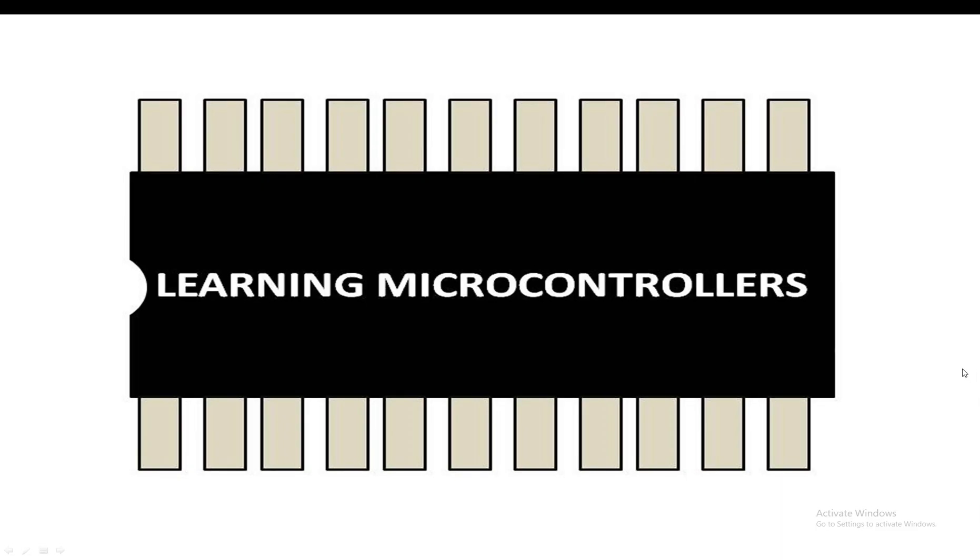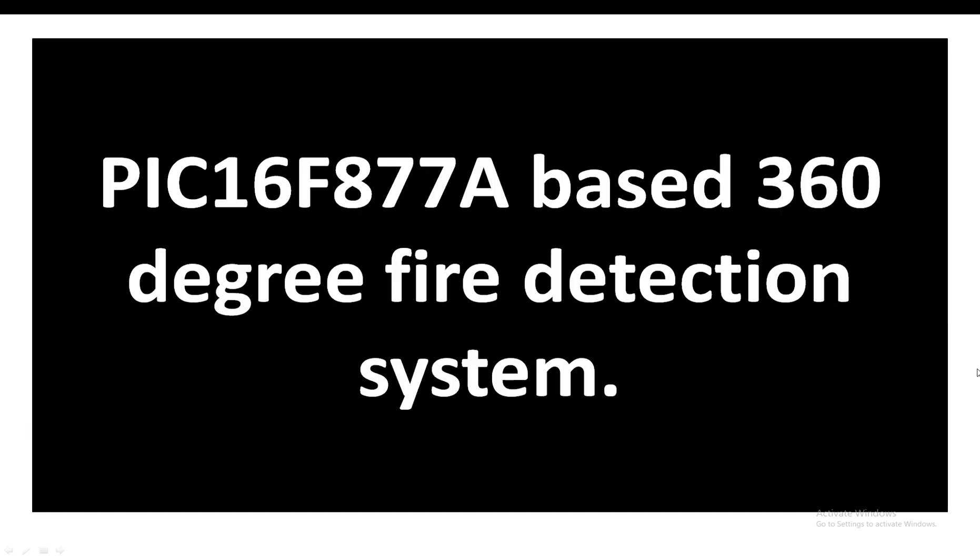Hello guys, welcome to Learning Microcontrollers. In this video I'm going to show you how we can interface a PIC16F877A microcontroller with IR receiver LEDs to make a 360-degree fire detection system. So let's get started.